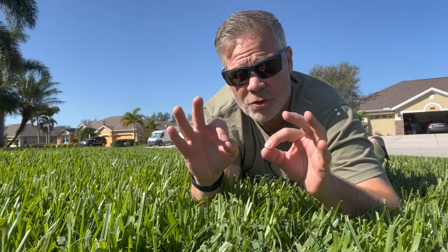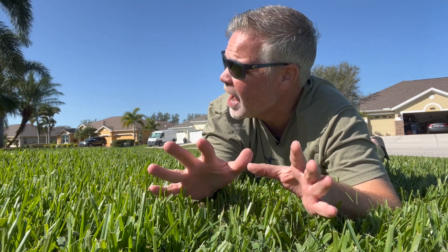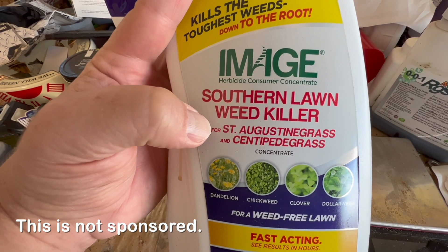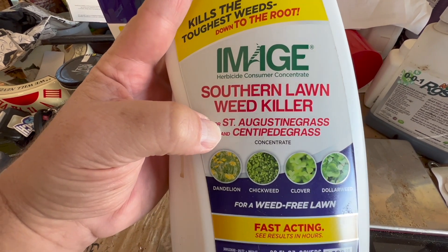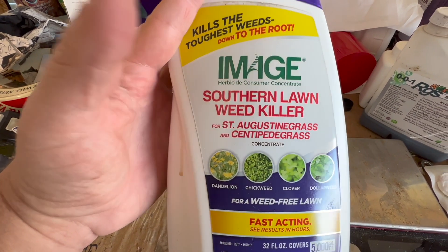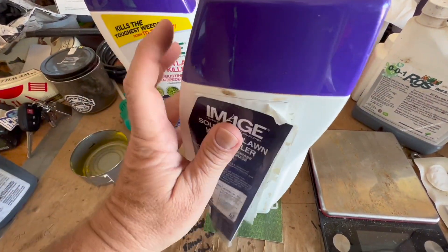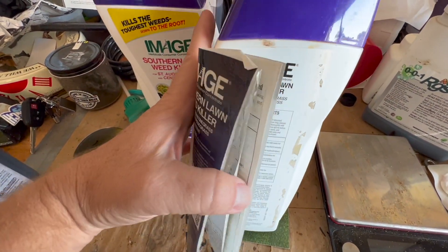This is for warm season lawns — bermuda, zoysia, st augustine, centipede. If you were to get this at the store, you might stop and think: it says it's for st augustine and centipede, and I have bermuda or bahia — maybe I should walk away. But really, what you need to do is look under the hood a little more.